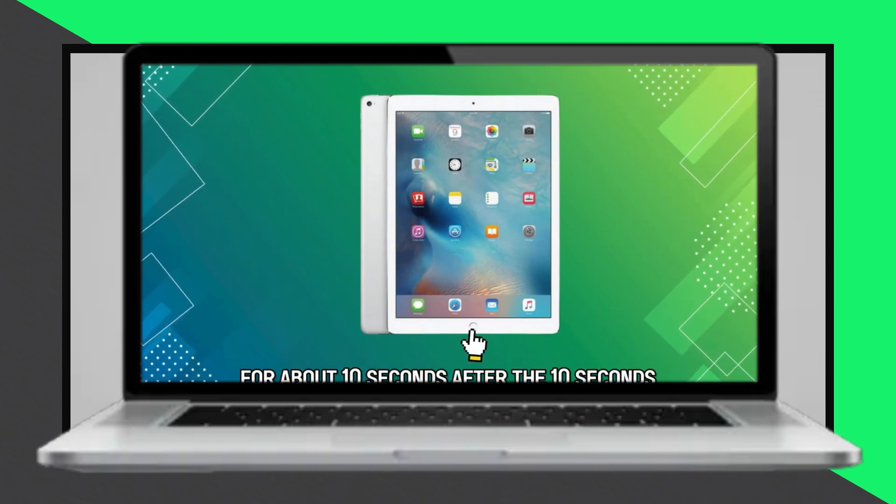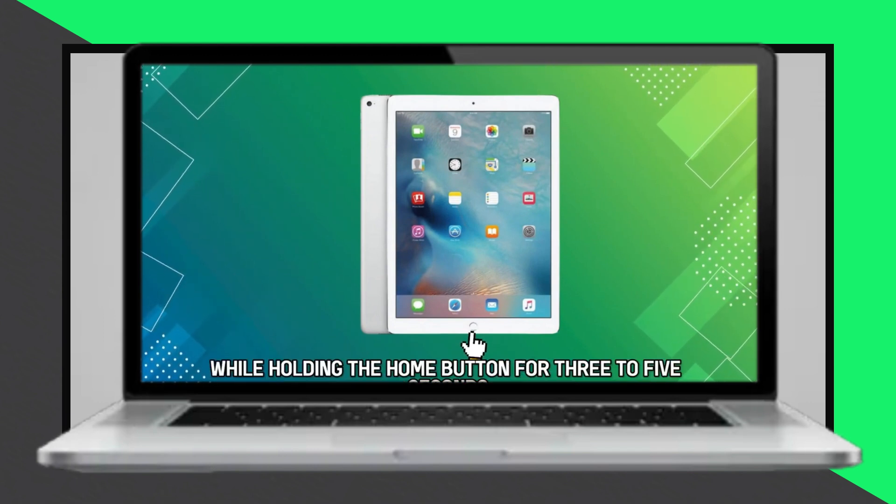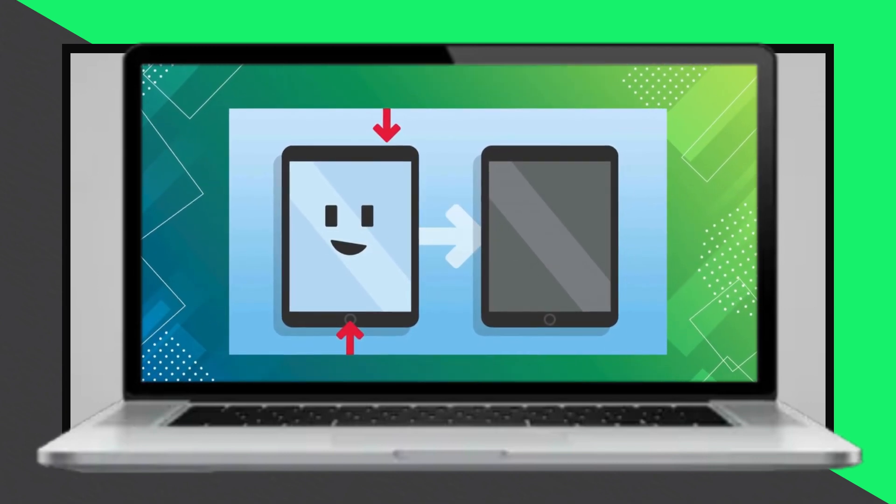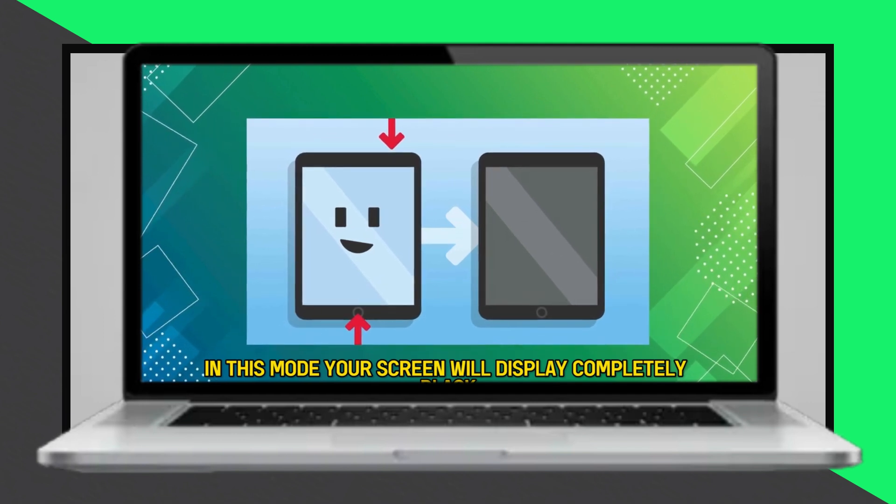For iPads without a home button, swiftly press and release the volume up button, then the volume down button. Next, long press the top button and release when the logo appears.